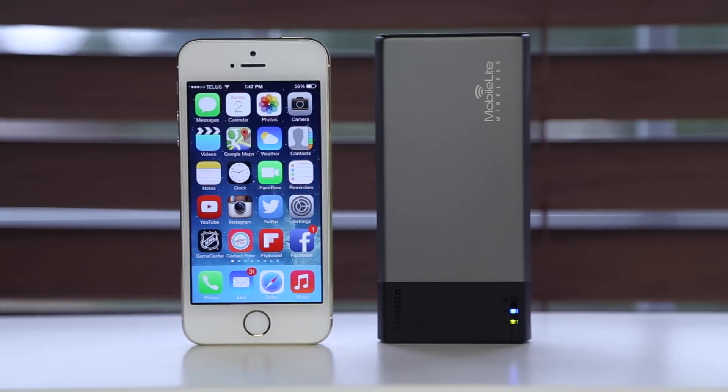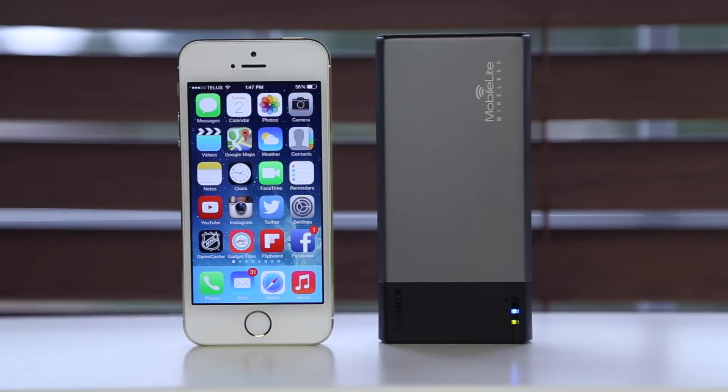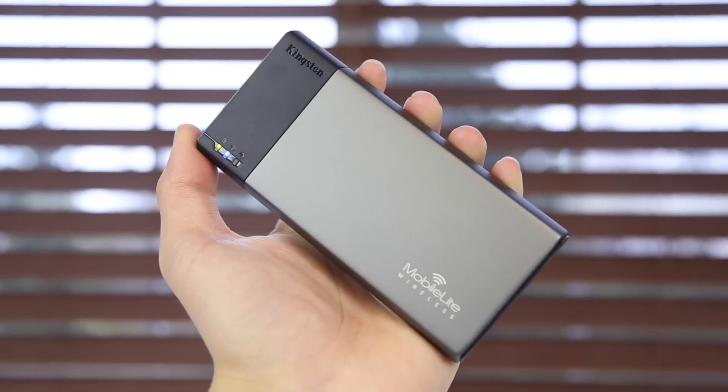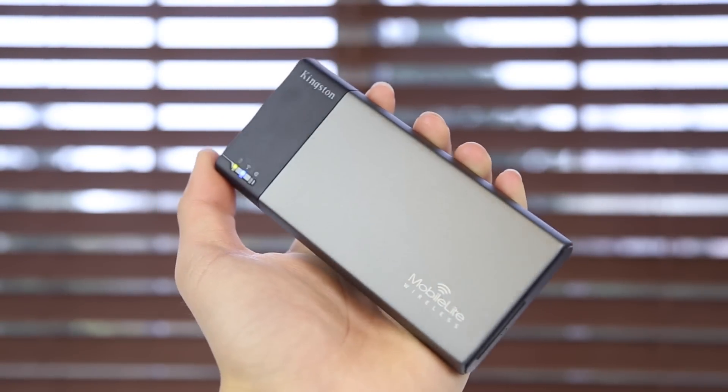But aside from that, I gotta say I had a great experience using the MobileLite Wireless, as I tend to have a lot of issues with running out of storage on my devices, and especially when you're traveling you might want to load up on some movies. I also wanted to thank Kingston for sending this out for reviewing purposes, and I'll see you all in the next video.